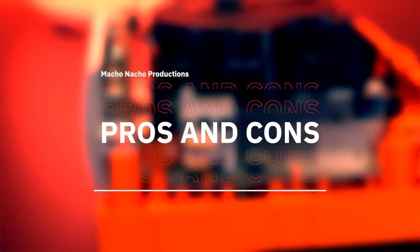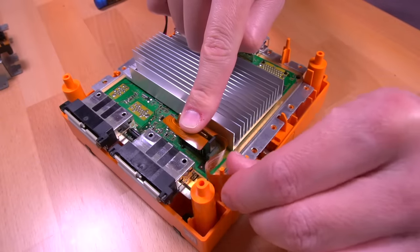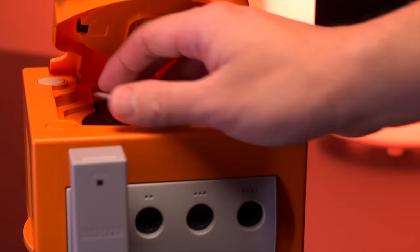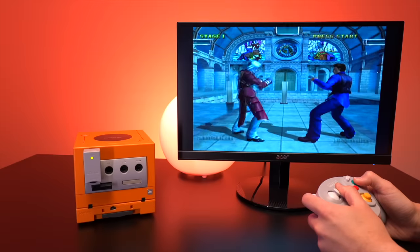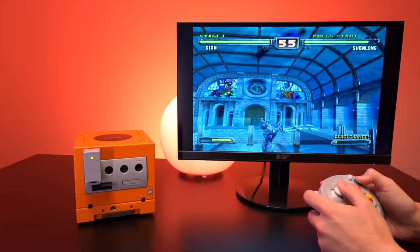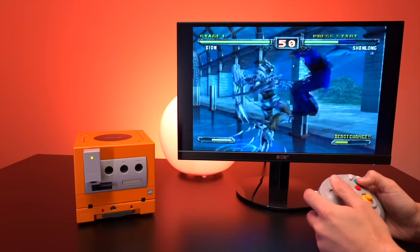Starting with the pros, the biggest one is ease of installation. With basically just a screwdriver, you can easily install Flippy Drive. The fact that it's solderless, no-cut, and completely reversible makes this project all the better. Additionally, we get to keep the optical drive — this is huge because it gives us flexibility to not only easily load games from an SD card, but we can still play our library of physical games. Keeping original functionality is something that's pretty important to me.